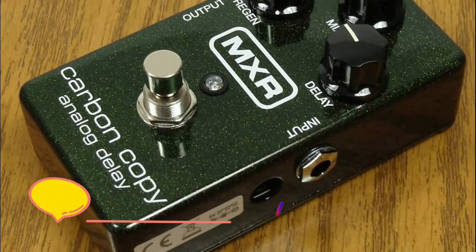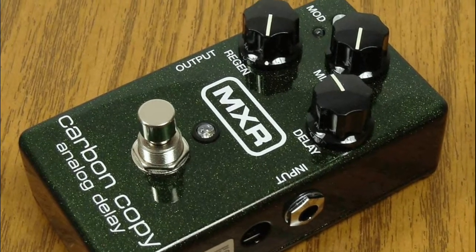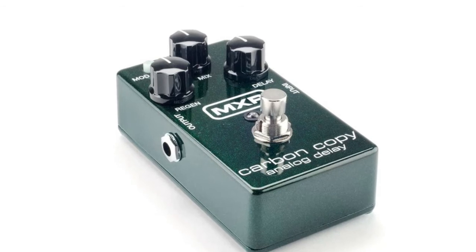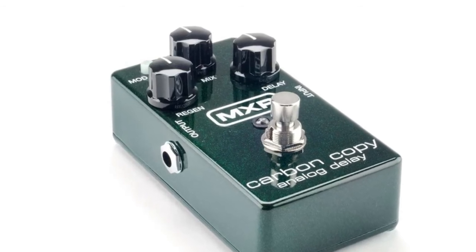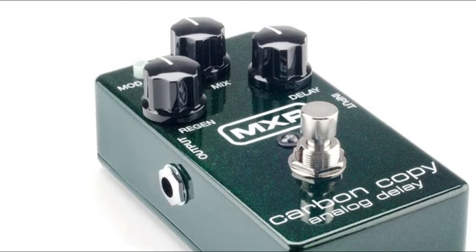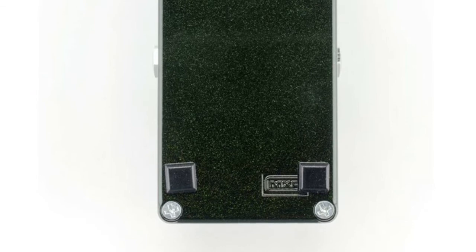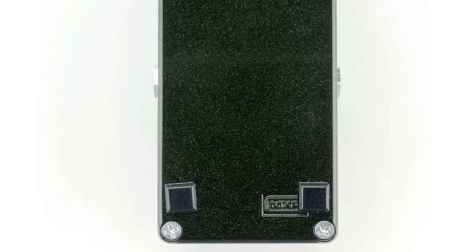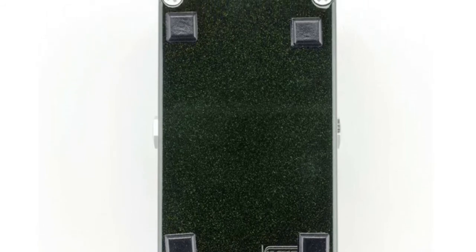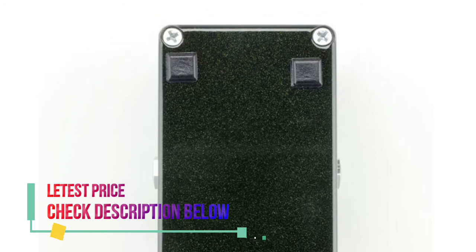Number one: MXR M169. The MXR Carbon Copy analog delay features a completely analog audio path for the ultimate in rich, warm delay, made possible only by old-school bucket brigade technology. This design boasts an amazing 600 milliseconds of delay time with optional modulation via a top-mounted switch, and a simple three-knob layout controlling delay time, mix dry/wet blend, and regen delay repeats — all in a pedal no bigger than a Phase 90. In addition, two internal trim pots offer user-adjustable width and rate control of the modulation for even more tonal options.